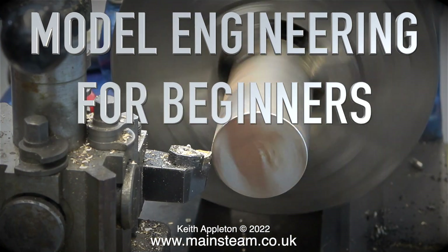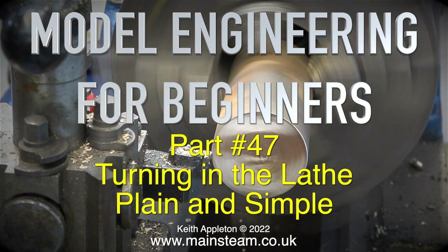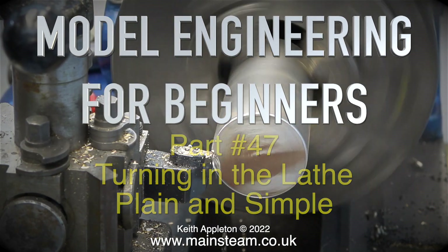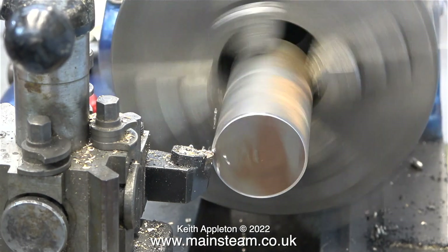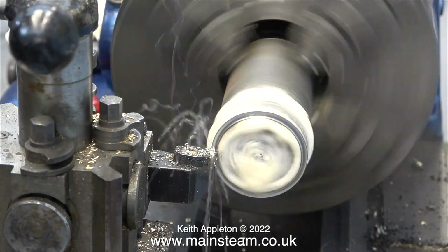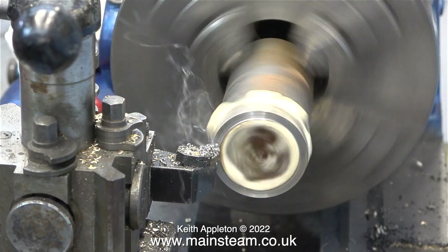Welcome to Model Engineering for Beginners, part 47: turning in the lathe, plain and simple. The title has nothing to do with any of my past girlfriends — it's just some plain turning in the lathe. For this demonstration I'm using my Smart and Brown lathe, and I've slackened off the belts.